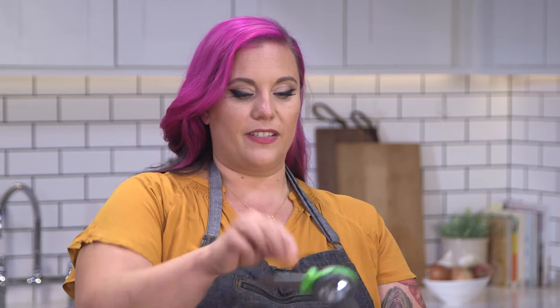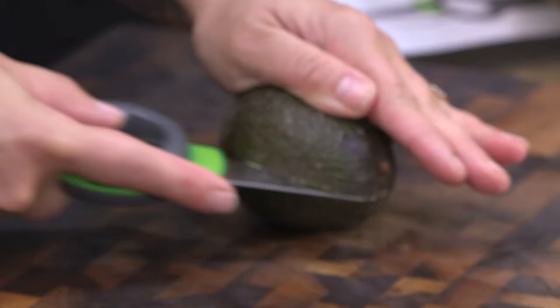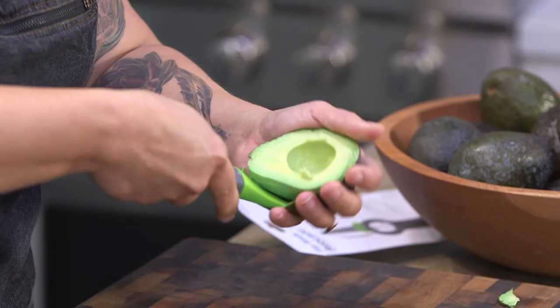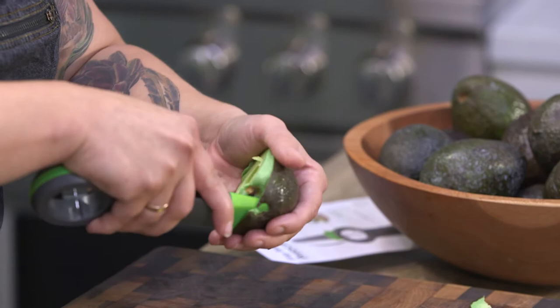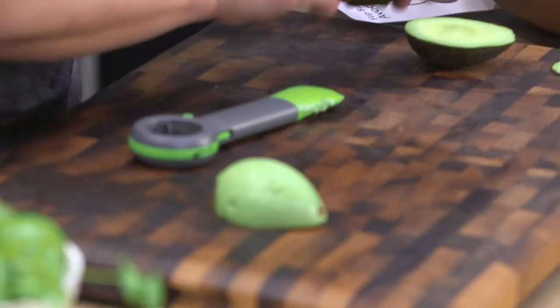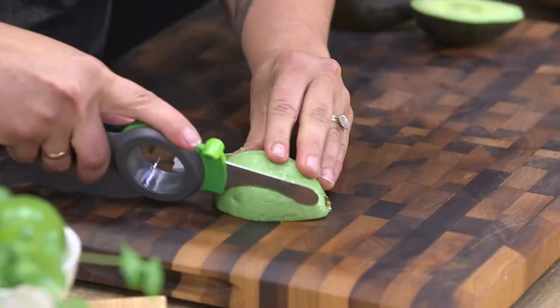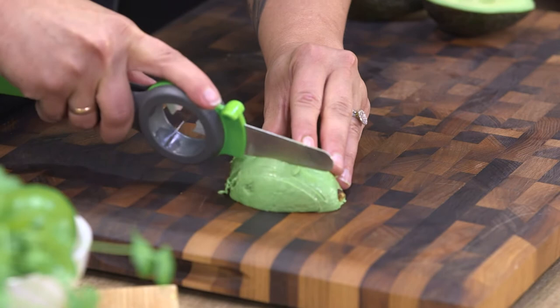We have the Progressive Flip Blade avocado tool. We've got a knife situation that pops up here. Cutting around, it looks like they really just want you to use the flexible end to go around. A pretty half of avocado there. It's not quite as long as I'd like it to be. The pitter worked and it scooped it out — it didn't leave anything left behind in the avocado. So that's an A-plus in my book.